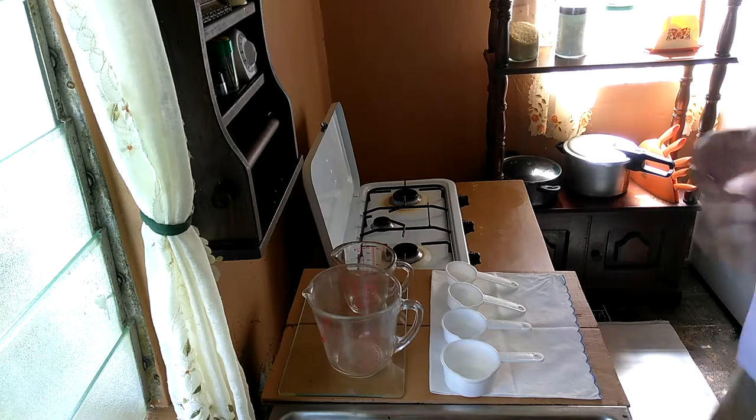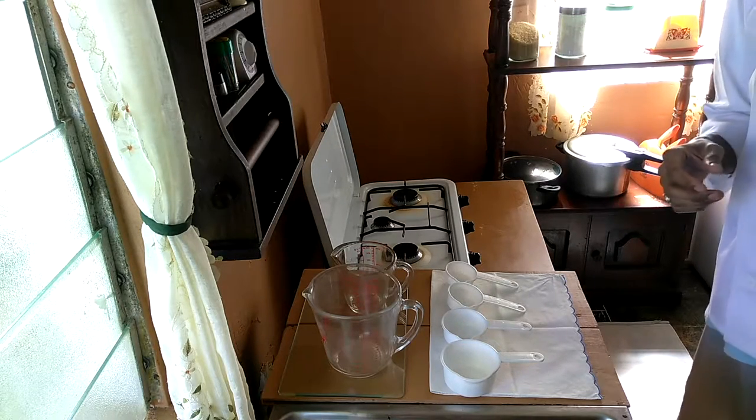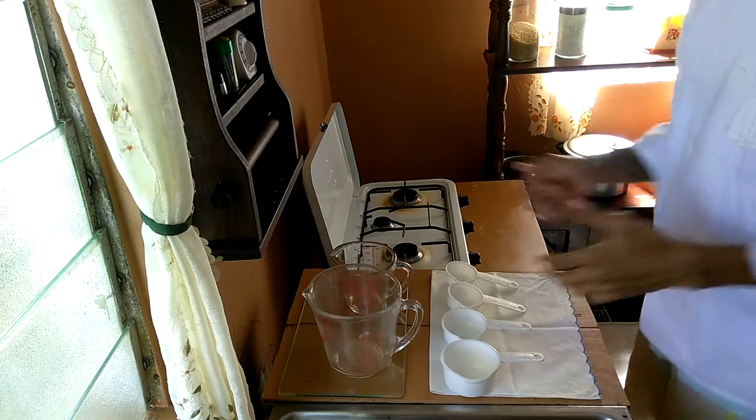Greetings, Chef Vincent coming to you live with another video. In today's video I'll be talking about measuring cups.